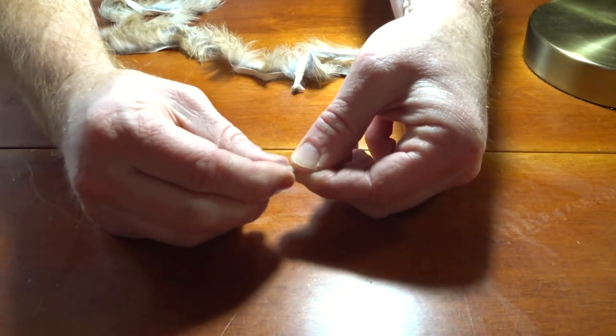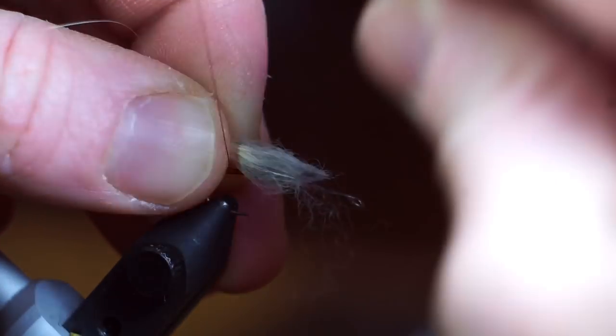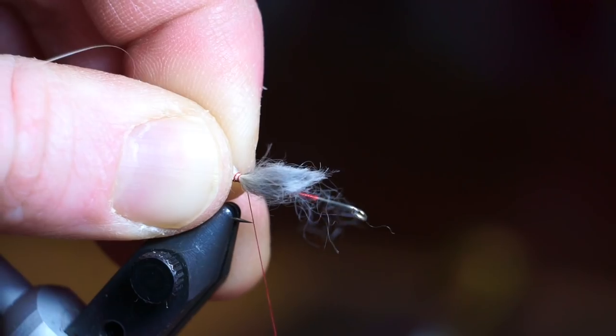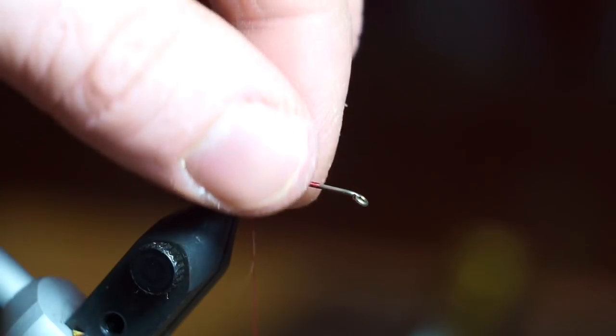Then pull out the under fur. Measure out the fur to about the length of the hook, and tie it in at the base of the hook. Make some tight wraps to lock it in place, and then snip off the waste at an angle to create a taper.